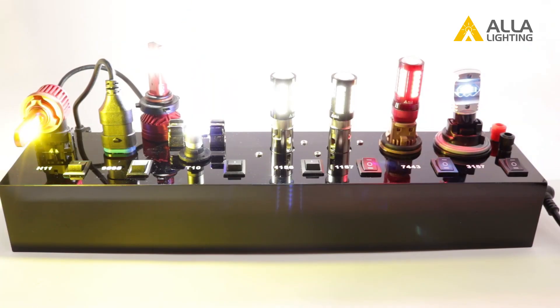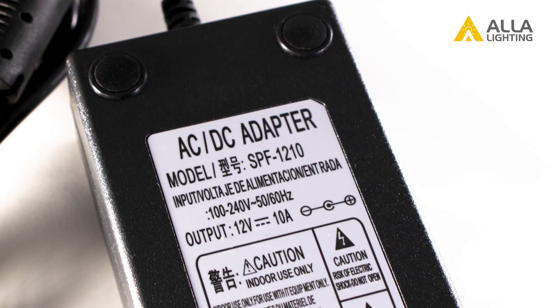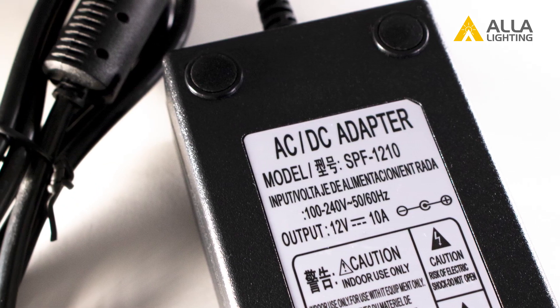With a sturdy design and a heavy-duty power input, each display socket is plug-and-play for each type of bulb.